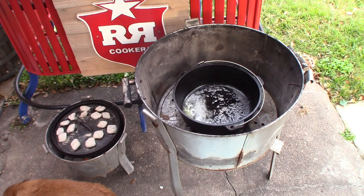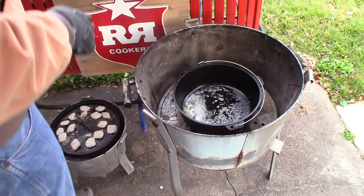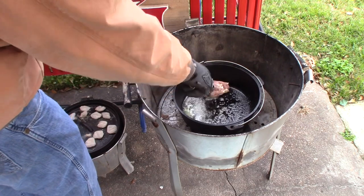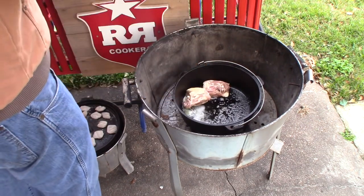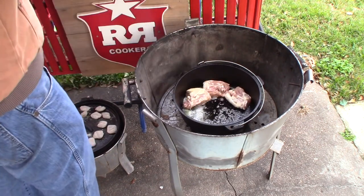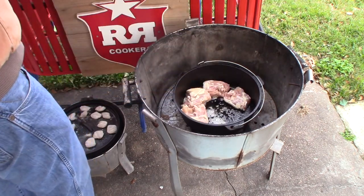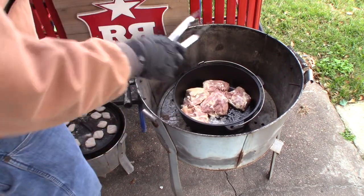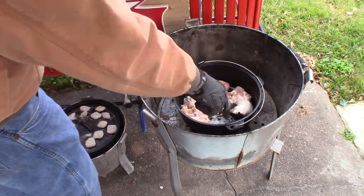We got some butter in there. We're gonna give the chicken thighs a little butter bath and let them brown up a little bit first, going in skin side down. We'll come back after they get good and golden brown on the skin side, take them out, flip them over, and add our gravy.